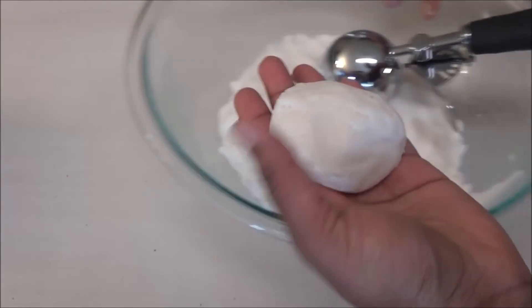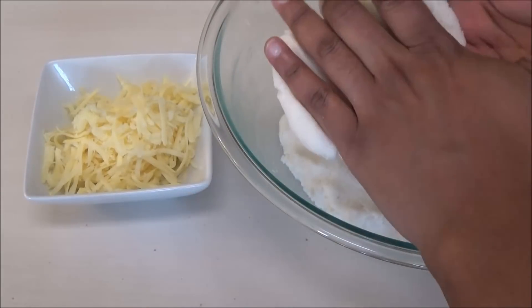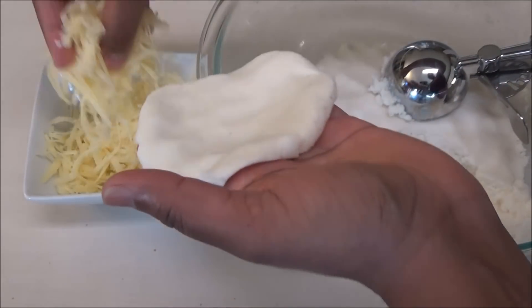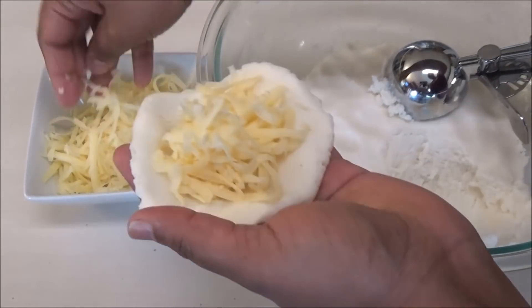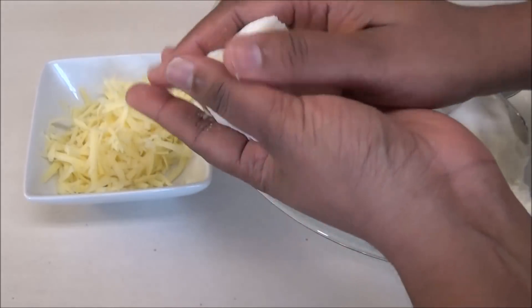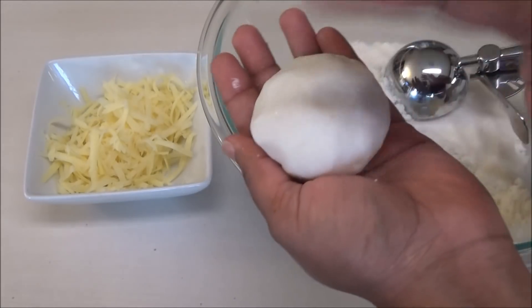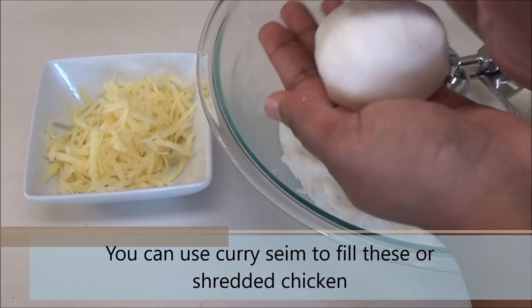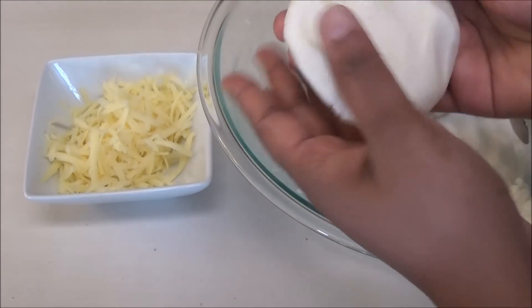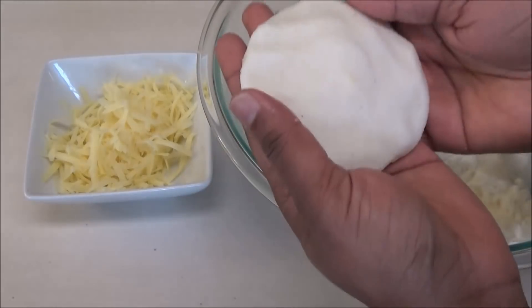I'm going to show you how to make the cheese arepas. Here I have some shredded cheese. I'm going to open out the dough — if it's sticking to your hand, you would want to use some water. Put the cheese inside of the dough and close it back up into a ball. Just wet your hands to prevent sticking, then squeeze it out into a patty about three inches in diameter. That's how you make a cheese arepa.